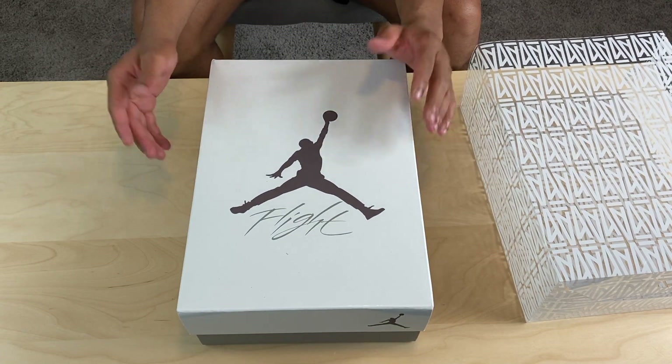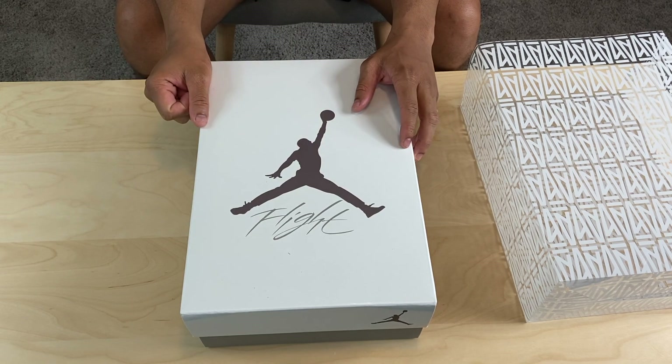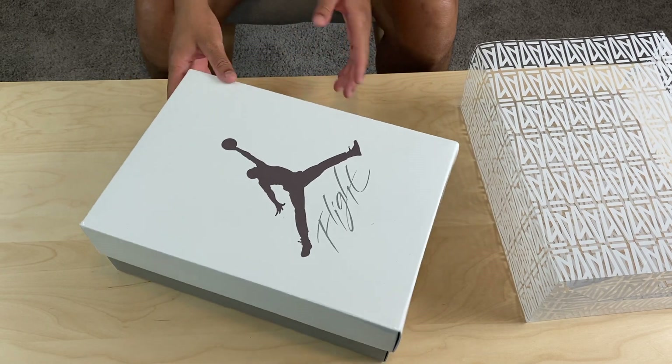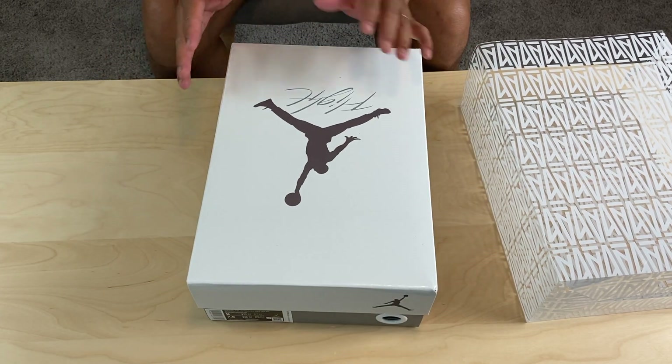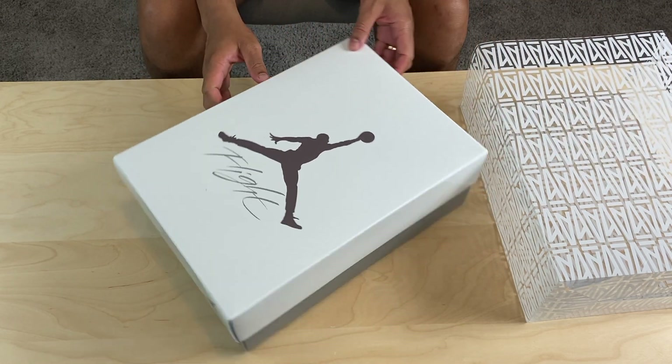On the actual box, we have that purple Jumpman, 'Great Flight,' white top — real clean and basic — 'Great' on the bottom. Nothing to overdo it. The sleeve added all the flavor it needed.